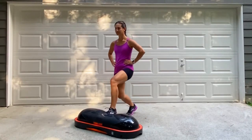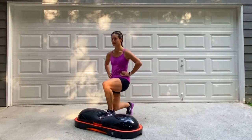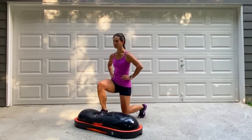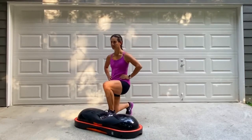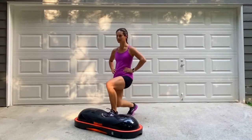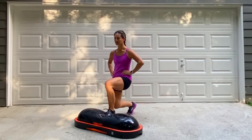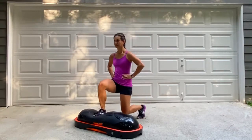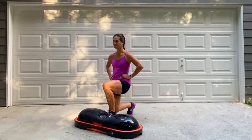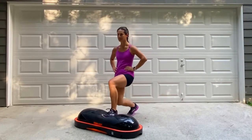Also make sure that you're standing up nice and tall and keeping the back straight. Your balance may be tested as well, so keep a focal point straight ahead of you. Continue with that great form. You have three, two, one, and stop.